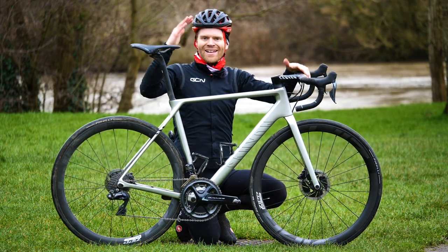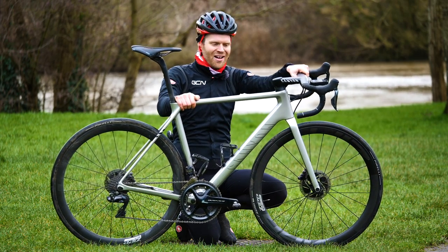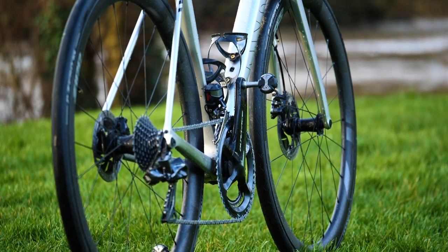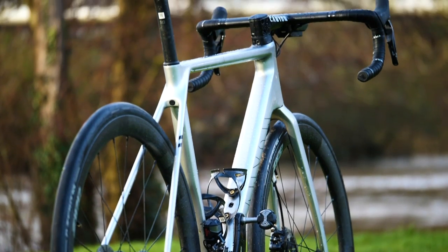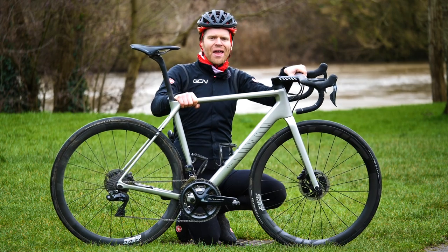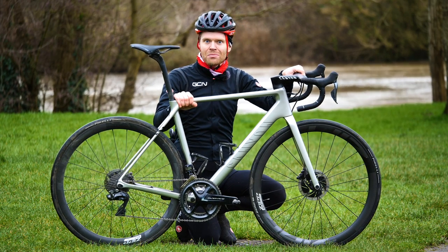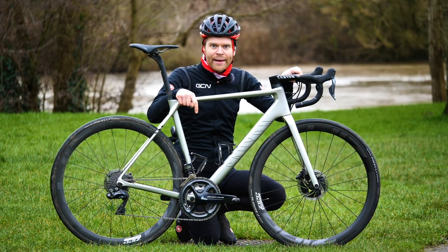This is my new bike and I absolutely love it. It is a Canyon Ultimate CFR and it's seriously light — it's UCI illegal light. In a size medium frame, it's just 641 grams, making it the lightest stock frame I've ever had. In this video, I'm going to tell you all about it, go through all the features, why I chose it over a more aerodynamic one, why I selected all the different bits, and I'm going to weigh it.